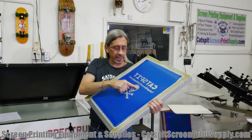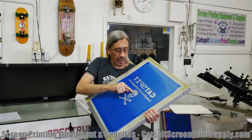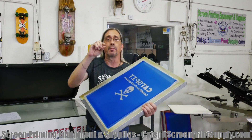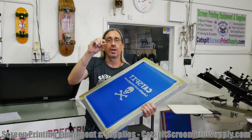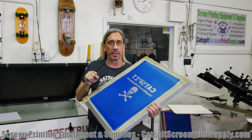This is really all about the substrate side, not the inkwell side. What happens in the stencil area — where you can feel the stencil with your hand on lower mesh counts — is there is a raised emulsion over the mesh and it creates a little bit of depth. It creates a surface where basically the first thing to come in contact with your substrate is the emulsion, not the screen, if we're talking about high detail work.